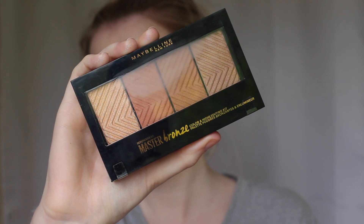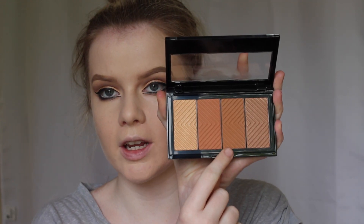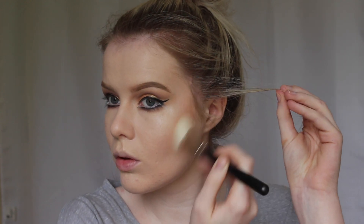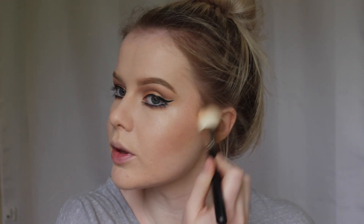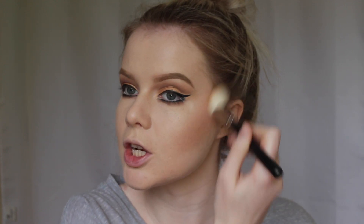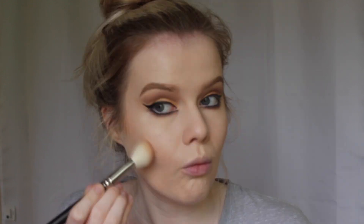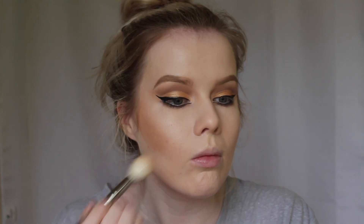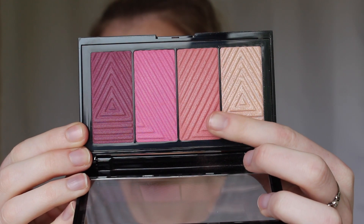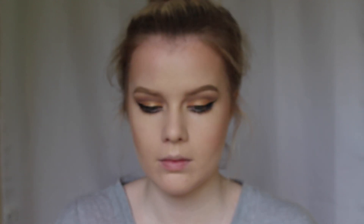I'm taking the Master Bronze colour and highlighting kit, going in with the bronzy shades. I'm going in with quite a heavy hand because I want it to look like that cat-like face shape. Then I'm taking the Master Blush palette and applying a tiny little bit of blush to my cheeks.